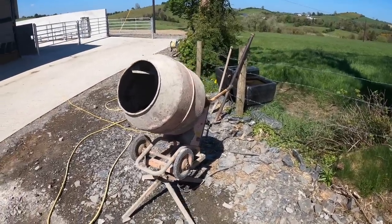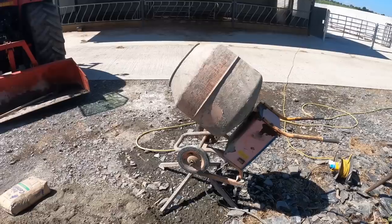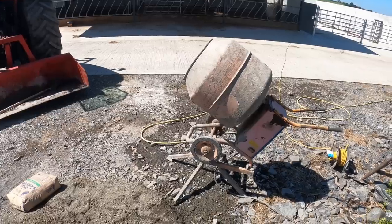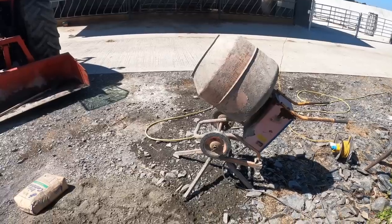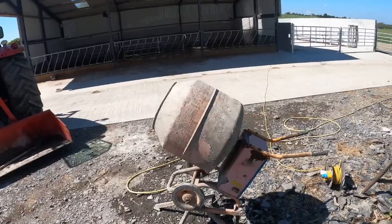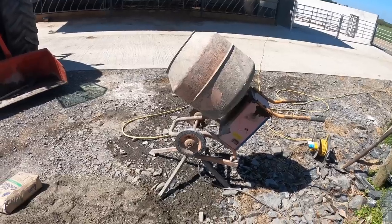I know it might look a bit dusty, but we do wash it. I did give it out to a man about 10 years ago and to be honest with you it was the worst thing I'd done, because it came back with a lot of cement stuck to it. I always wash it — power wash it when I'm done and get all the cement off it. I gave it out and unfortunately it just wasn't cleaned and left back a week later.